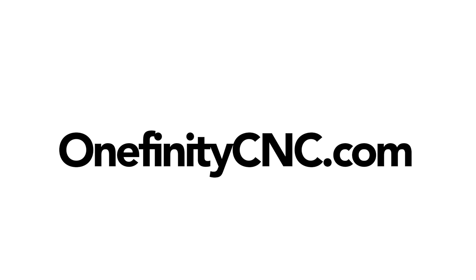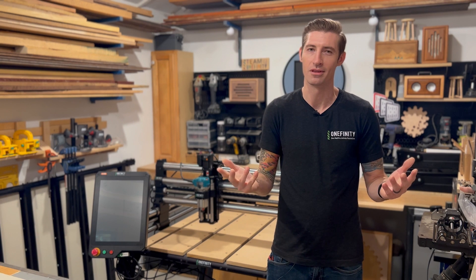So if you're ready to take your CNC automation to the next level, this is the machine that'll get you there. Available at onefinitycnc.com. Welcome to the Elite.